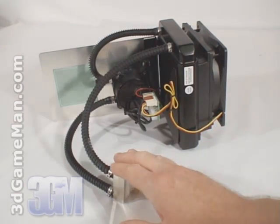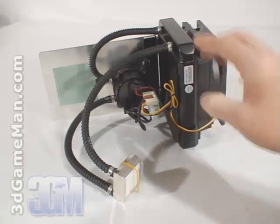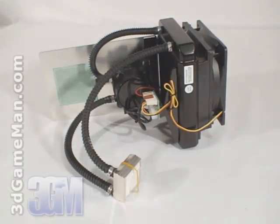By combining the water block, pump, radiator, and reservoir together, Coolit has simplified the traditional four-component loop into just one component. This reduces the space required for installation and really simplifies the installation process over traditional water cooling kits.